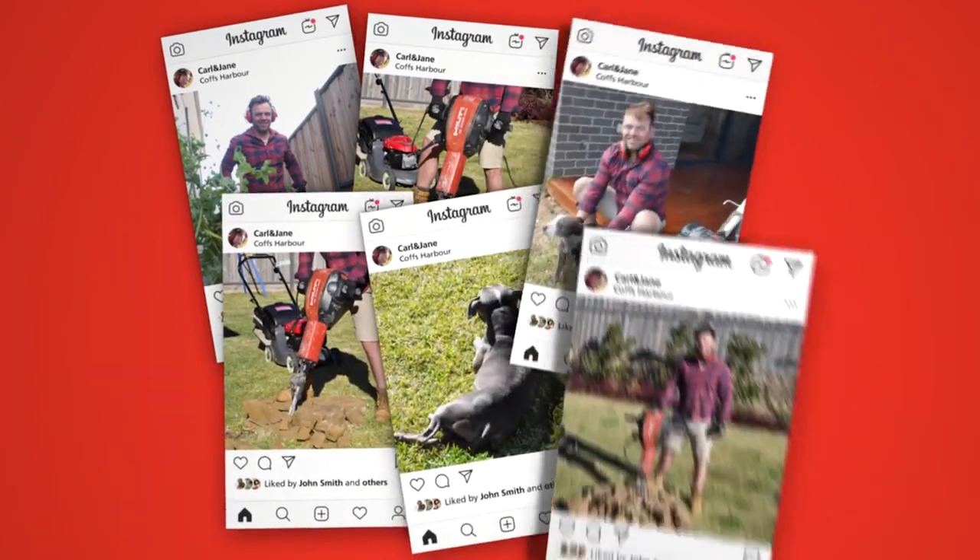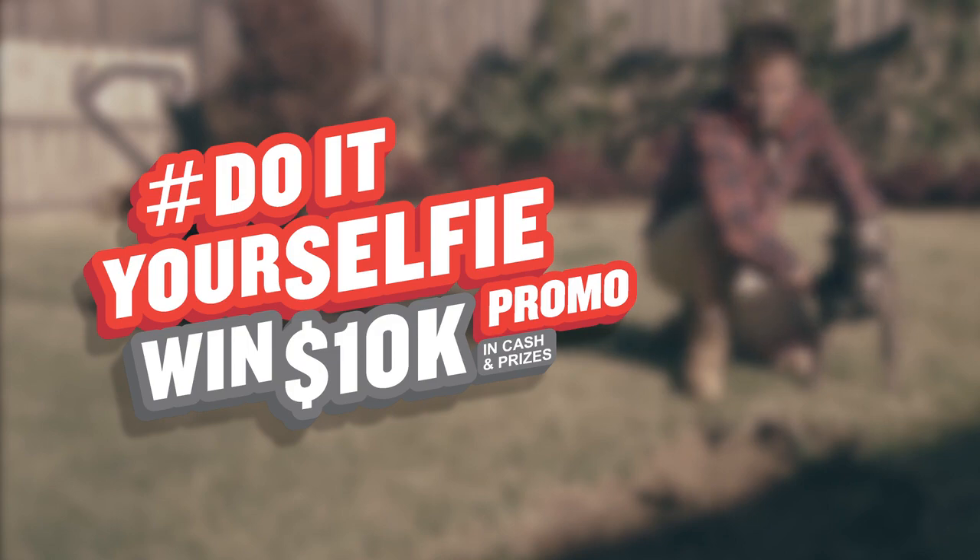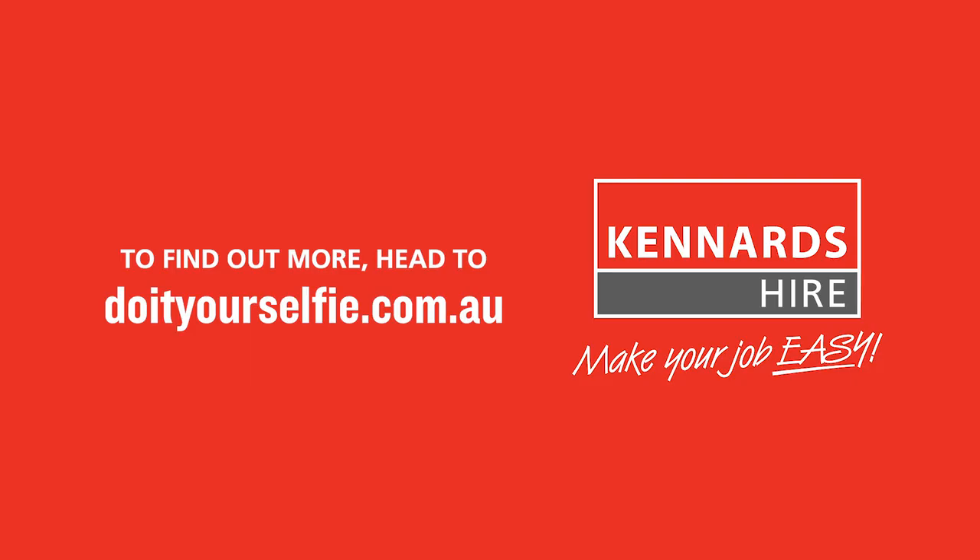And if you're feeling lucky, you can enter our do-it-yourselfie promotion with a chance to win $10,000 worth of cash and prizes. Head to do-it-yourselfie.com.au to find out more.